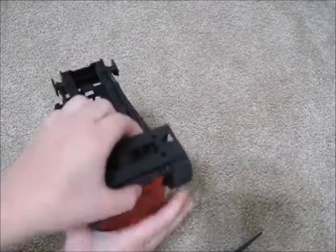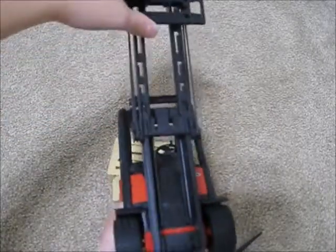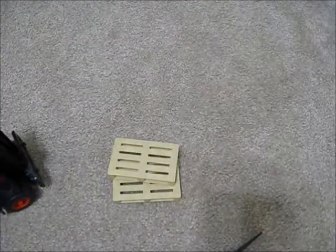The mast goes up from down low to pretty tall. Let's measure how tall it is. Actually, let's measure.